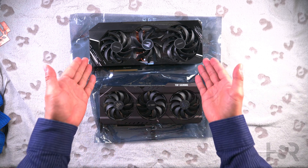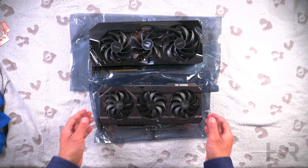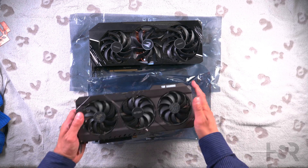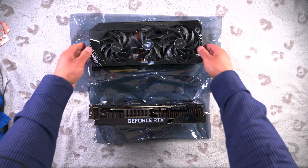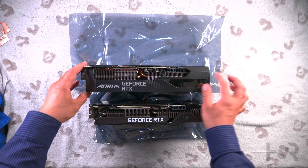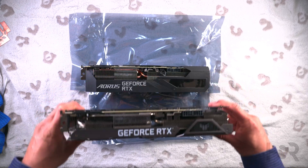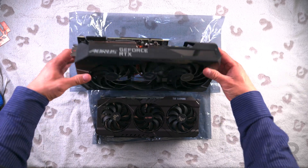And this is the Aorus Master — as you can see, there's a night and day difference in size between both cards. It starts over here and finishes about here, so it's got a massive chunk on it. When looking at them from the top down next to each other, you can see the Aorus Master is really, really chunky.